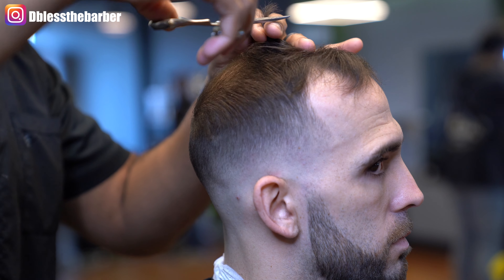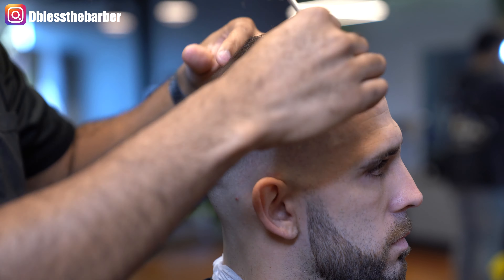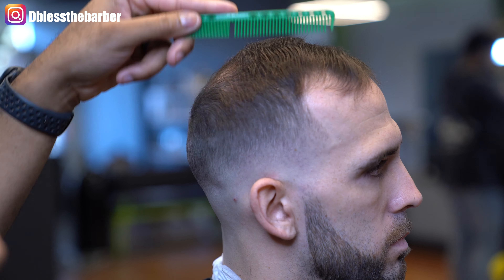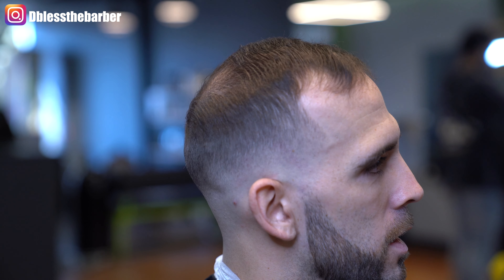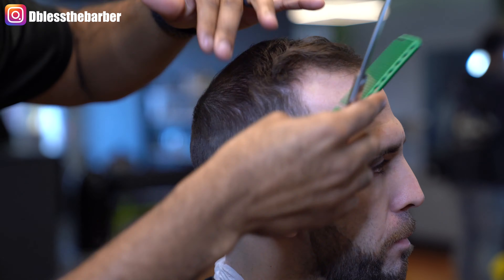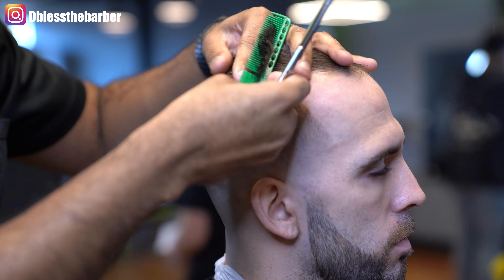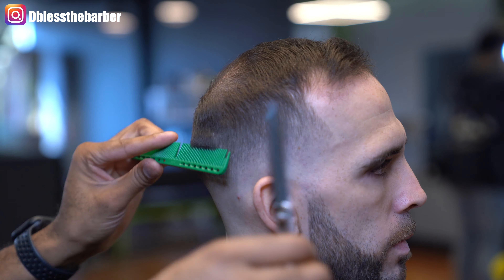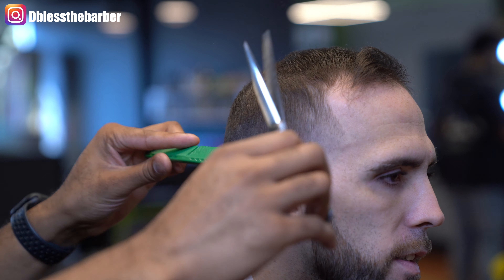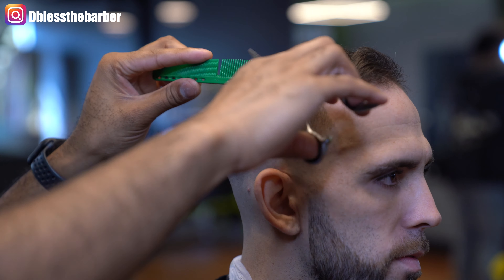Going in on the top — you'll notice how I parted the section where his recession areas are, and then I cut from there back, just to create the length first. Then I'll trim up the front at the end. Just cleaning up some darker areas that I see with my shears.